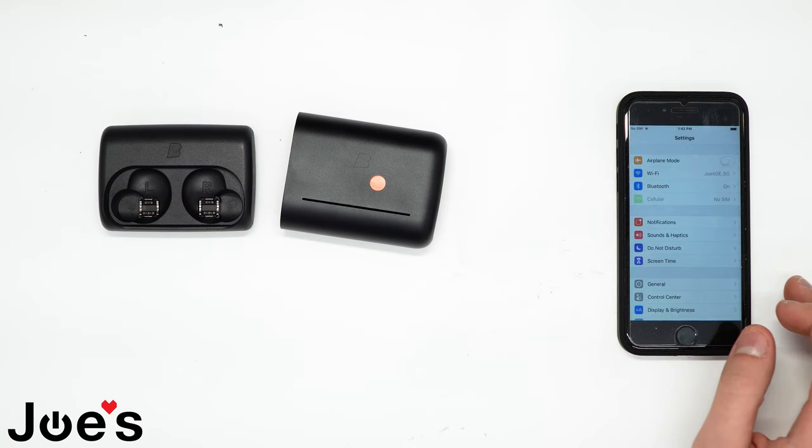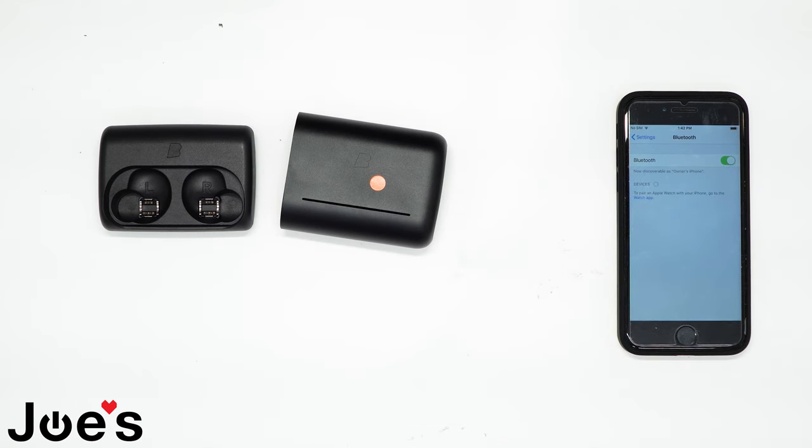Then go into your settings, to your Bluetooth, and hold the right earbud for five seconds until it starts going into pairing mode. It will tell you when it's in pairing mode.